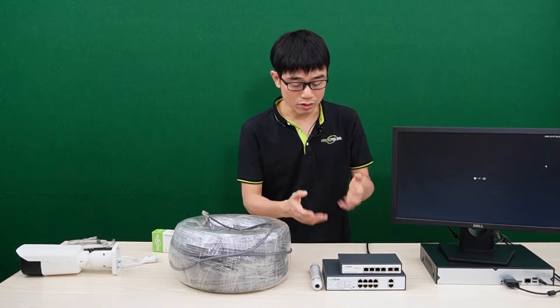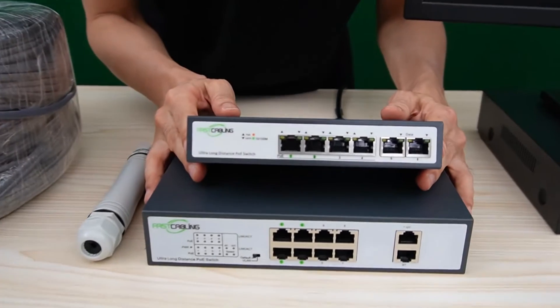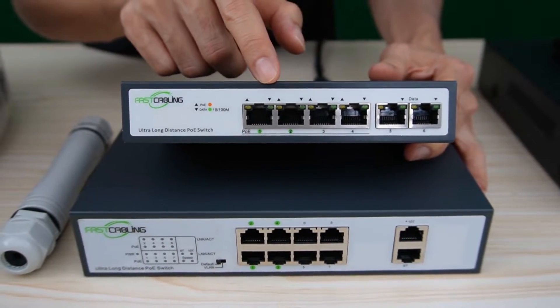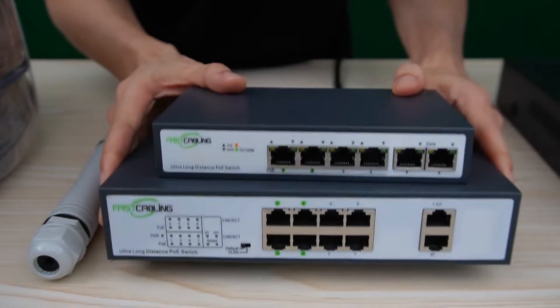Instead, we also can use a long-range PoE switch. These two are long-range PoE switches. This is the 4-port version — only half of the ports support long range. This is the 8-port version — also, only half of the ports support long range.